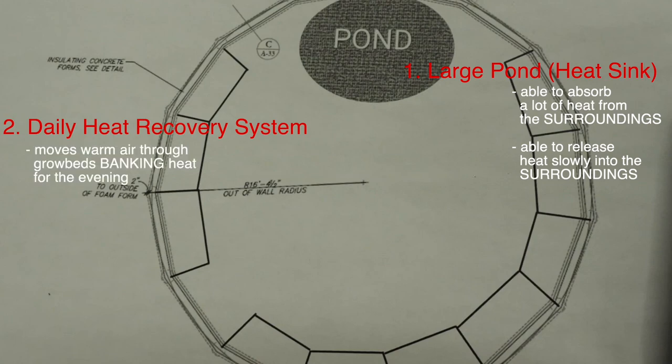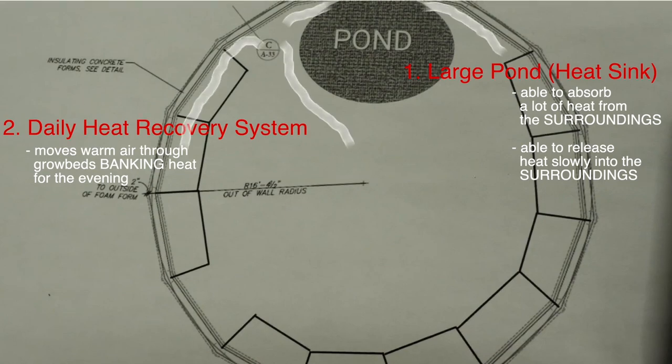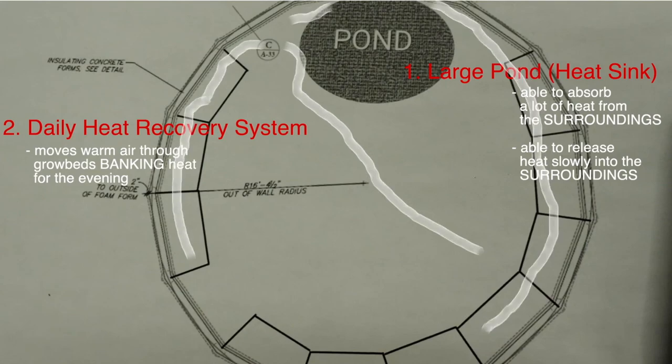The second design aspect in our growing dome is a system that uses the grow beds as daily heat banks. Once built, there will be corrugated pipe running through the bottoms of the grow beds. The ends are attached to a solar fan that, when in operation, will move warm air through the grow beds, storing that heat for when it may be needed in the evenings.